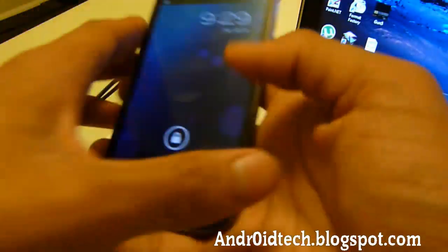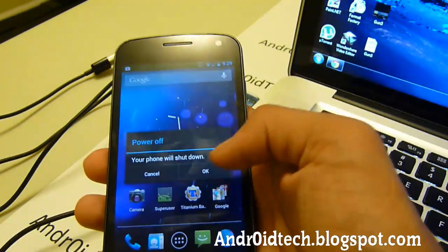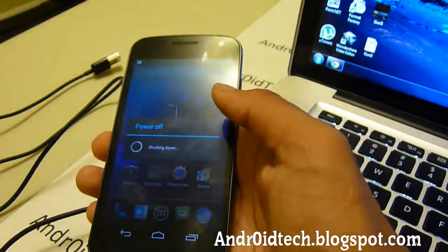We are going to be powering it off — just hold down the volume down button and power it off. We are eventually going to be entering into ClockworkMod Recovery Mode.